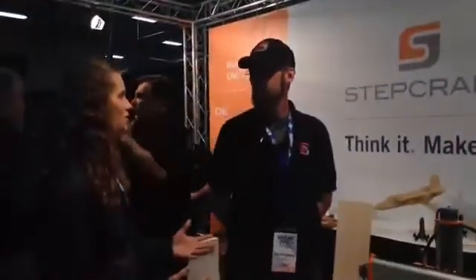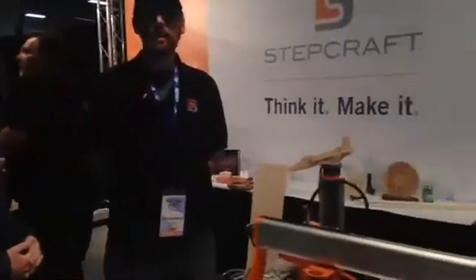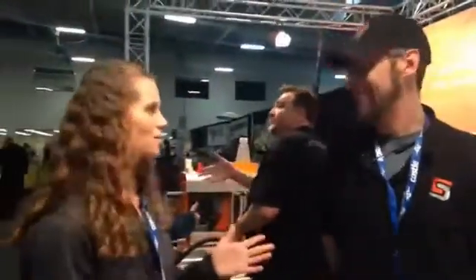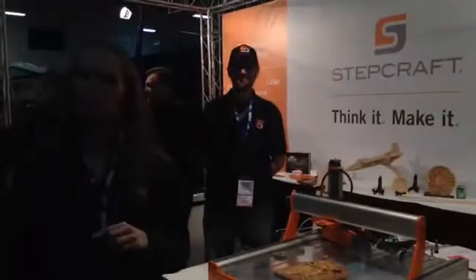Alright, well there you go. Anything else they need to know? If you want to check us out, you can find us at www.stepcraft.us, or you can feel free to call. We're always available and we really do pride ourselves on the best customer service you can get in this industry. We will be back live with our final video of AMA Expo East with AMA Expo Express sponsored by MotionRC at 4pm. We will have our live recap and we'll be talking about an upcoming event in the area.